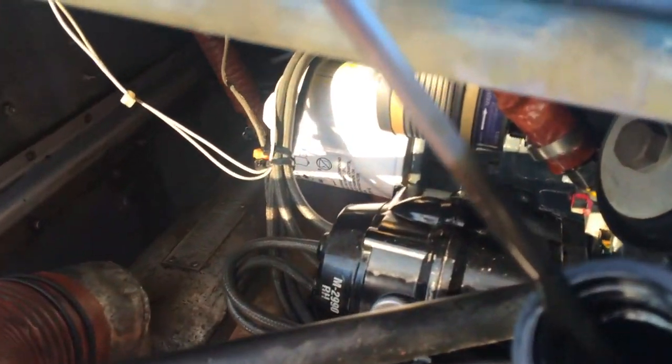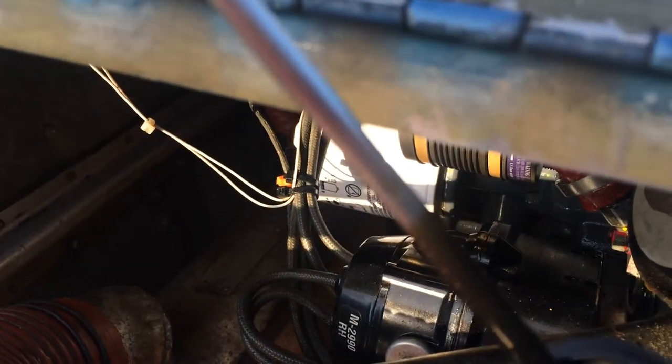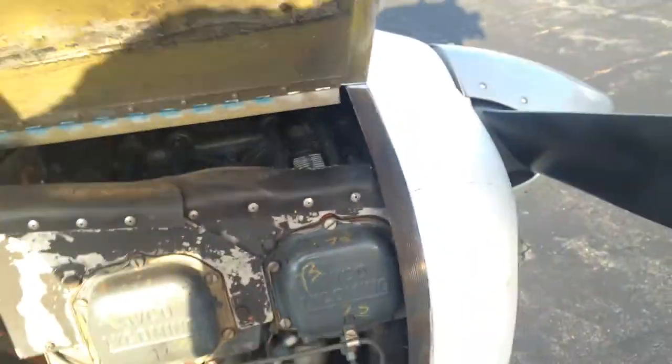Check the oil — looks black. Let's see if we can get this to focus. It says about six quarts. Looks good, keep it at six. That's perfectly fine.